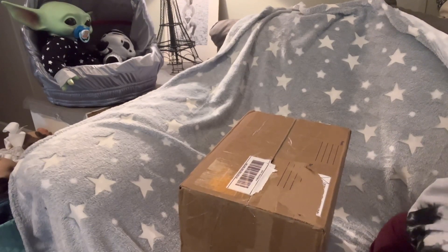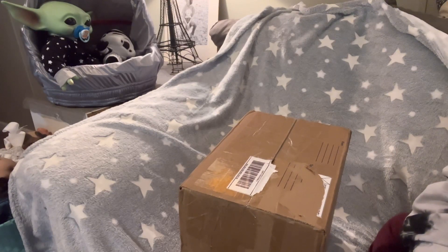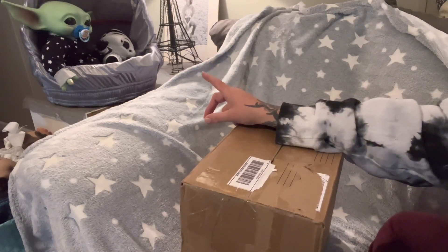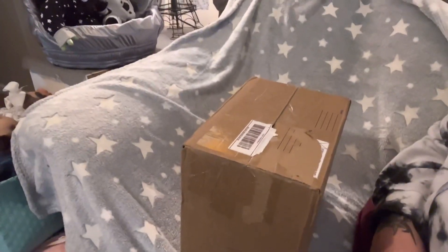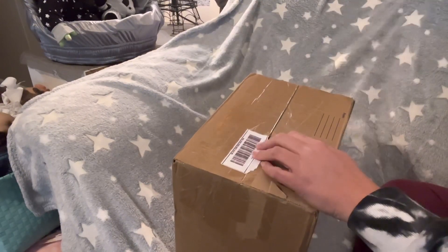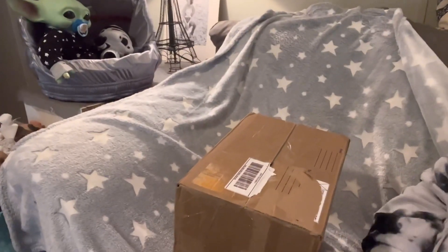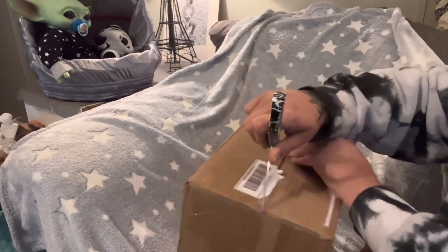Hello everyone, welcome back! I have a box opening - it's a different kind of box opening. We have Baby Yoda up here with the stormtrooper, and he's in a little pod that I made him with the stars blanket, because this will kind of go with all of that. Let's open this up and then I'll tell you all the information.